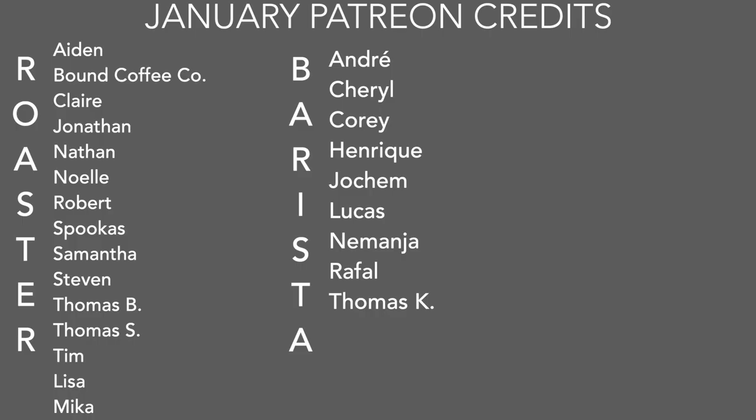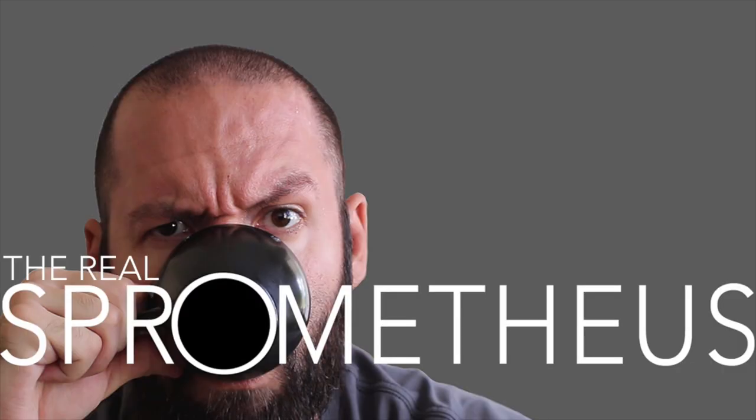A big thank you goes out to my Patreon supporters — they paid for this cup and I'll be raffling it off to one of them this weekend. Shoutouts to Aiden, Bound Coffee, Claire, Jonathan, Nathan, Noel, Robert, Spookus, Samantha, Stephen, Thomas B, Thomas S, Tim, Lisa, and Mika, and of course my barista tier folks. Thank you so much for being a patron — information on that in the upper right-hand corner.